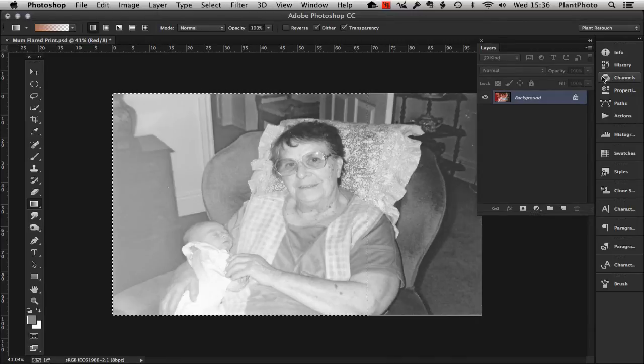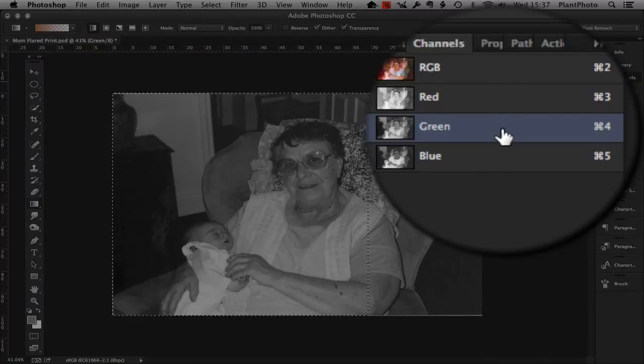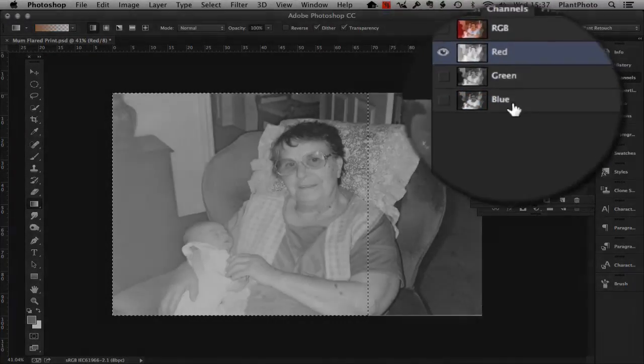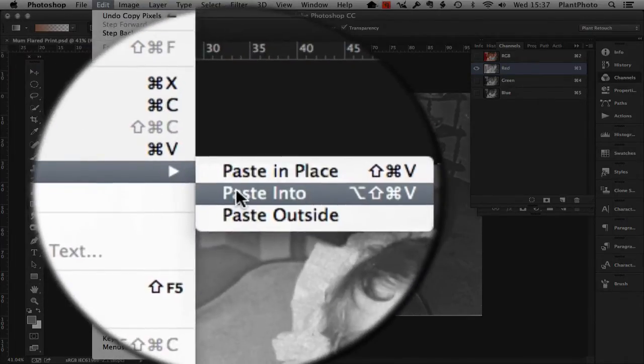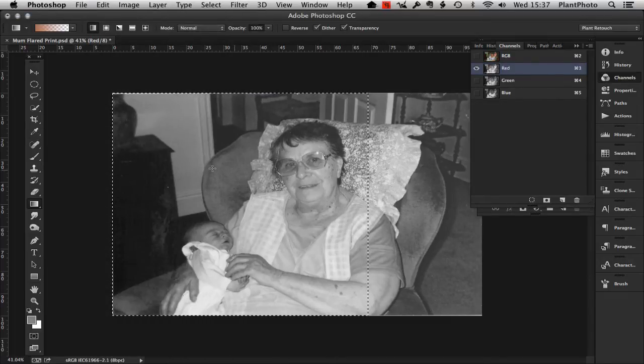Going back to the channels, we want to highlight the green channel and press Command or Control C to copy. Then go to the red channel — this is a very important bit. Go to Edit > Paste Special > Paste Into. That's very important because we want to paste just the content into our selection that we copied from the green channel. And there you have the green channel's information — the undamaged information — now in the red channel.